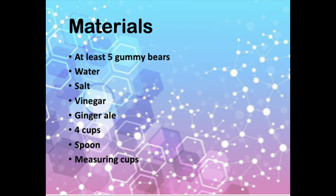So now let's move on to our experiment. Please make sure you have parent supervision as well as their permission if you are going to conduct this experiment at home. If not, no worries — you can just watch me do it on the screen. The materials you will need will be at least five gummy bears, all of the same size and same brand; enough water to fill three to four cups; salt; vinegar; ginger ale or any other liquid of your choice; four cups; and spoons and measuring cups.